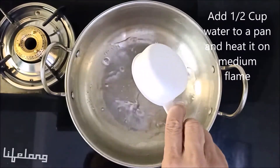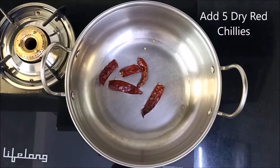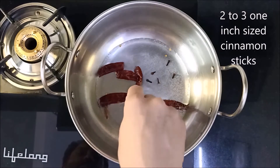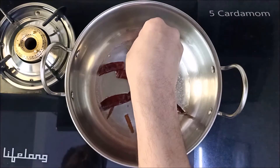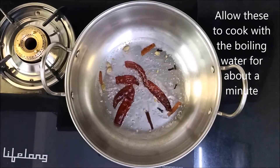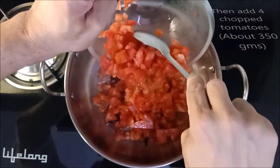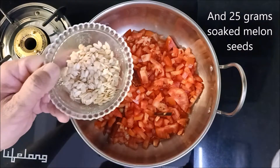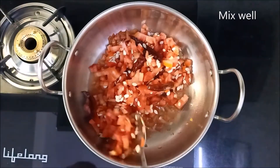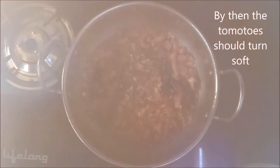We need to first add half cup water and heat it on medium flame. As soon as the water heats a bit, add 5 dry red chillies, 5 cloves, 2-3 one inch sized cinnamon sticks, and 5 cardamom. Allow these to cook with the boiling water for about a minute. Then add 4 chopped tomatoes, which is about 350 grams, and 25 grams melon seeds after having soaked these in water for about half an hour. Mix well, cover and allow to cook for about 4-5 minutes. By then the tomatoes should turn soft.